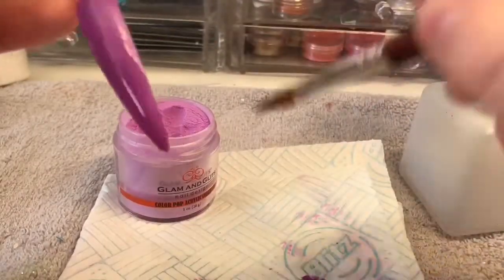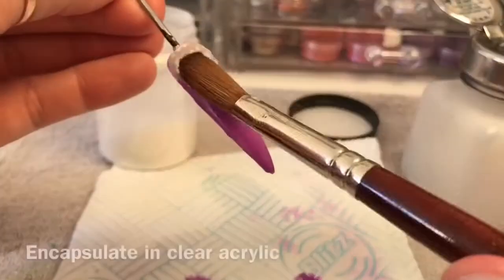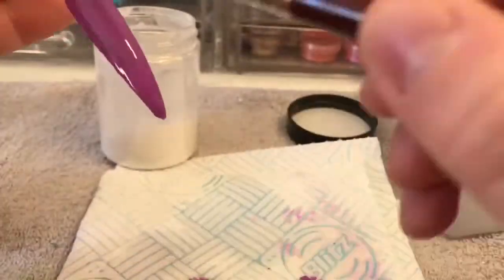Find a colour that you want to use as your base and put a thin layer on your nail or your tip and then encapsulate in clear acrylic. I am using Broadwalk, I think it's called, from Glamour Glitz.